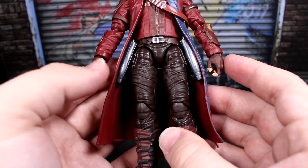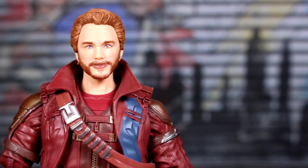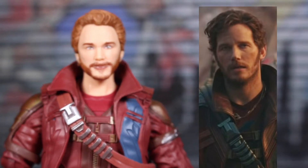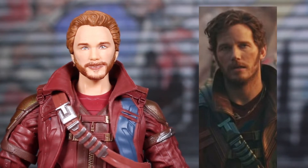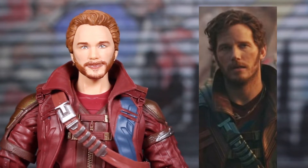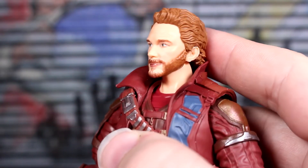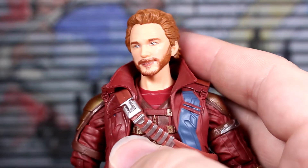It doesn't look amazing but it's better than not having weapon storage at all. One of the main reasons I never really picked this up is that I don't think it looks like Chris Pratt. I don't think it's a god-awful likeness — it's better than some previous versions — but I'm going to say this and some people are going to be like 'no duh': this looks more like Kurt Russell than Chris Pratt. Yes, Kurt Russell played his dad in the movie, but it still at least looks like Star-Lord.